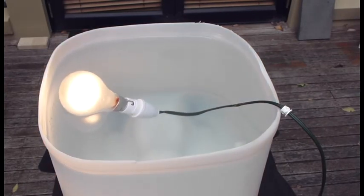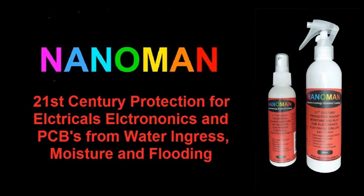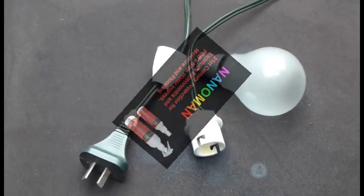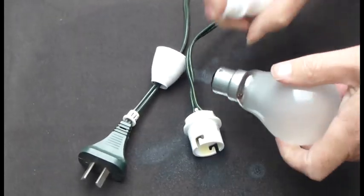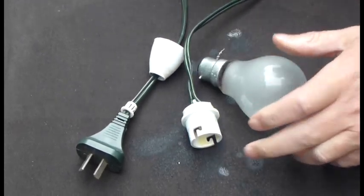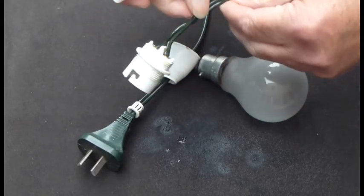How is this achieved? Well, it's quite simple. The electrical circuits and the exposed wiring are sprayed with NanoMan Universal. Here you can see us simply spraying the electricals of the light globe, the metal part, followed by spraying the exposed wiring and also the light globe socket itself.